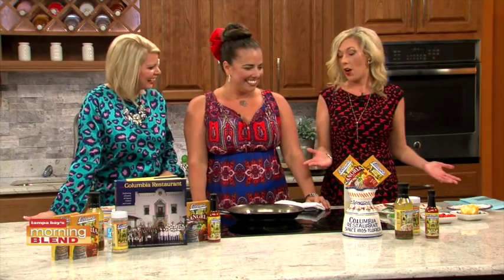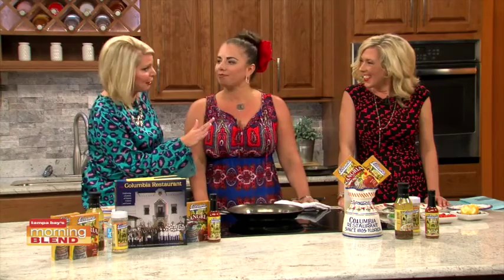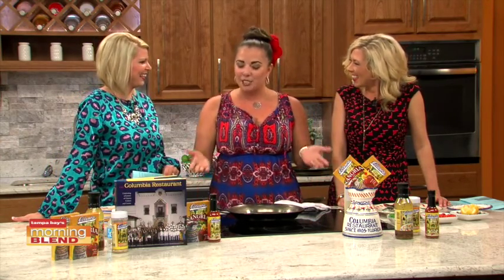Thank you for starting our day off right. Every morning is a good morning if you've got pie involved. So that's what you're making — pie. When we found out Columbia was coming on, we all had our favorites. And you know, it actually is pretty easy to make, which people don't realize. So I already have my oil going.